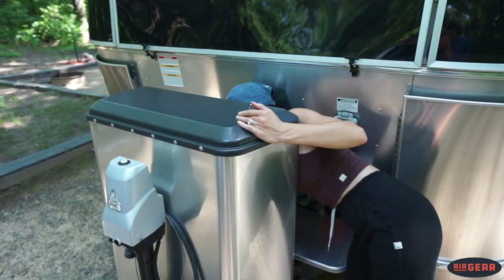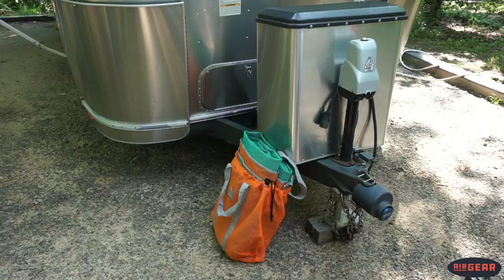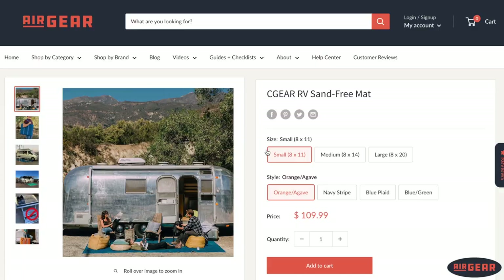I did a thorough inspection and there was hardly any sand or dirt in the trailer. This mat is also extremely easy to store — you just fold it up and throw it in the outdoor compartment. That's definitely one of the perks, because mats in the past have been big and bulky — you roll them up and they don't fit anywhere. This one was incredibly easy to just fold up and throw in a tote.